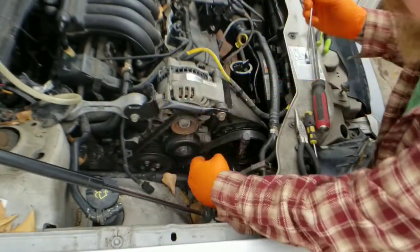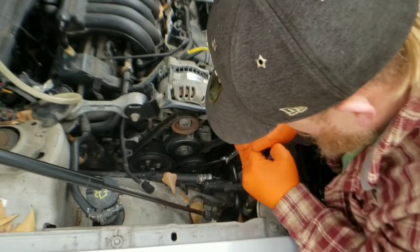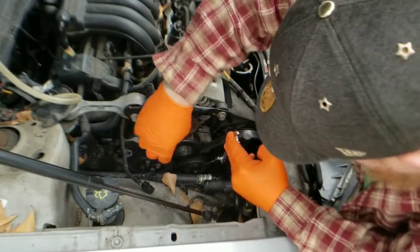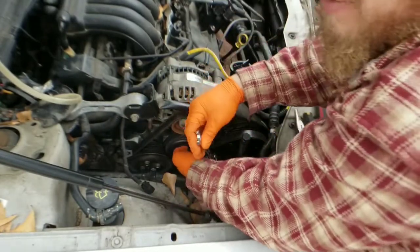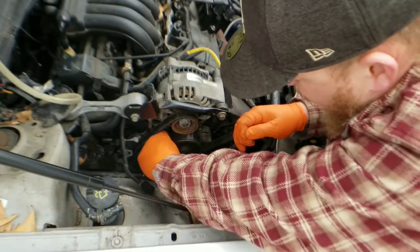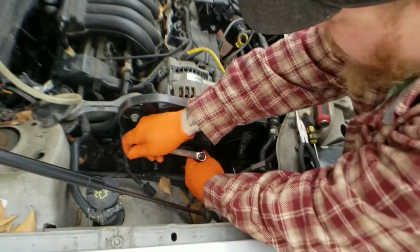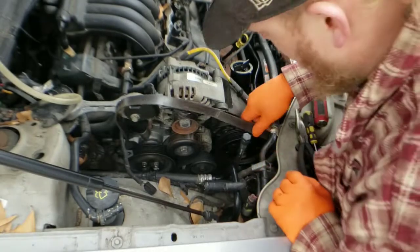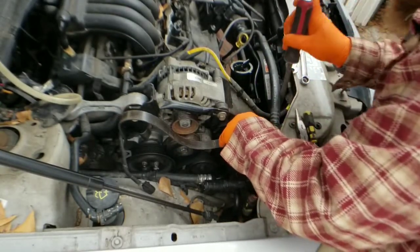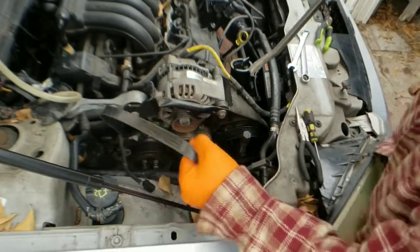We're going to take the 14 and the 15-millimeter right there and go to the right. You see how the belt loosens? Your tensioner moves to the left. All you're going to do is take it right off that smooth roller right there, and that's it. Move your wrenches over to the side and slowly take it off the rest of these pulleys. Some of it you can't reach, so the pry bar is going to come in handy — just take the pry bar and slowly work it off all of them.